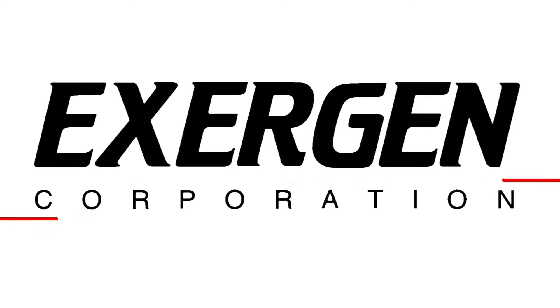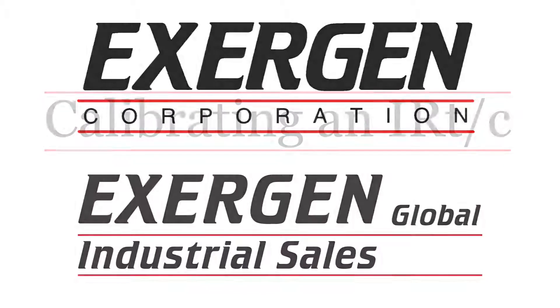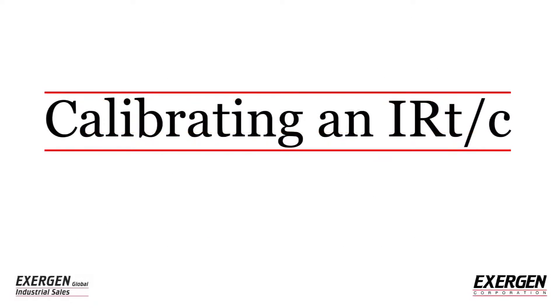Exergen Corporation, in partnership with their independent industrial global OEM sales division Exergen Global, presents: Calibrating an IRTC.